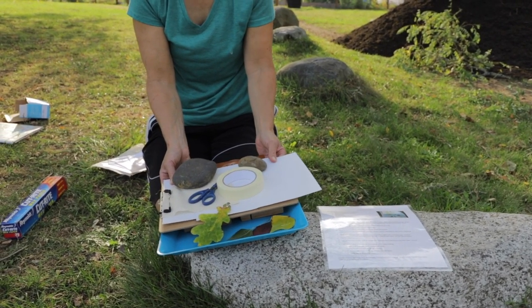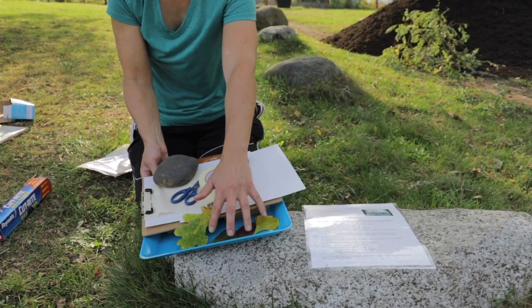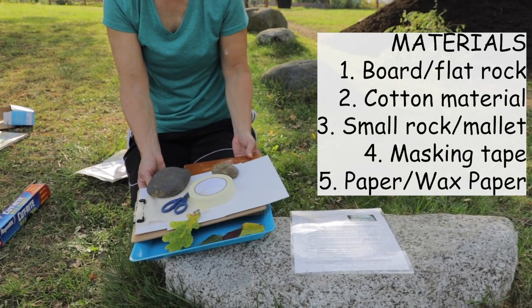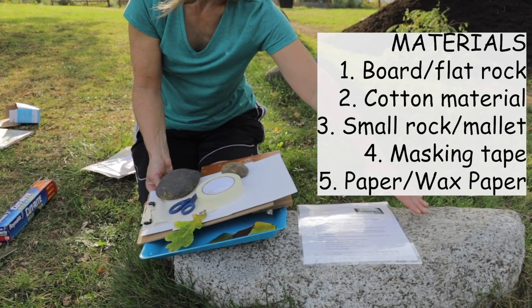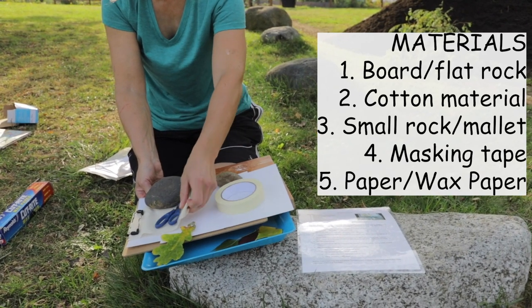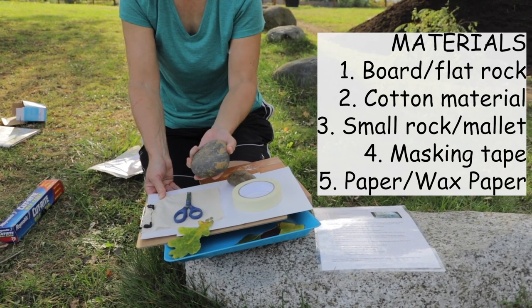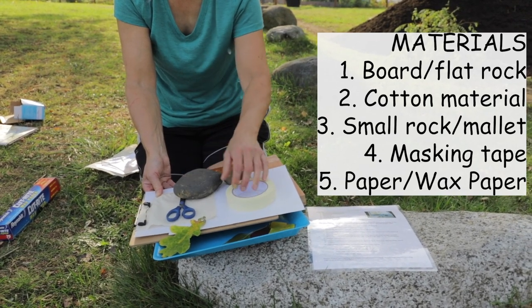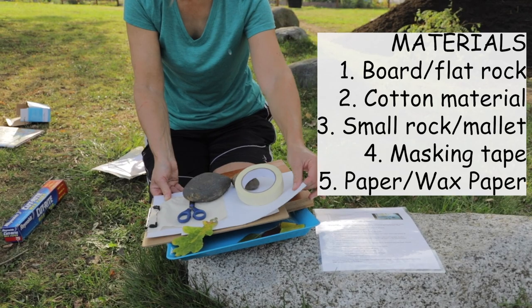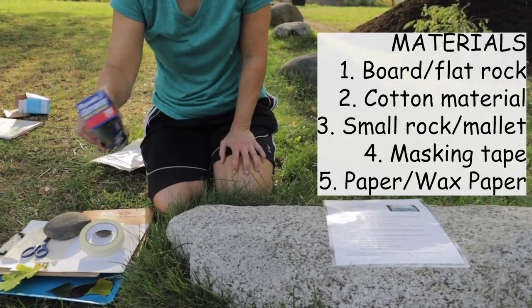It's actually a pounding process — it's very loud. So what you need are some leaves, of course. You need a board, or we're going to use this flat rock for pounding. You need some cotton muslin, cotton material, a flat rock or a mallet or a hammer, masking tape, some paper, and possibly wax paper.